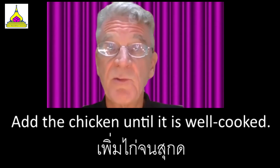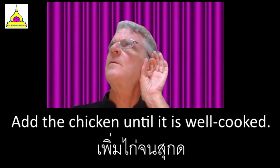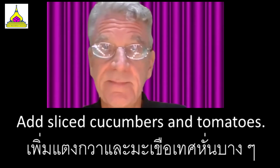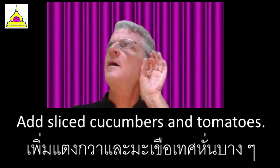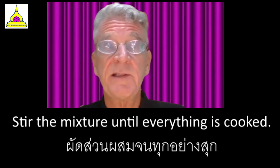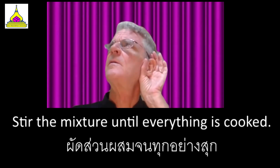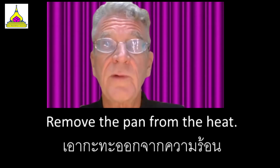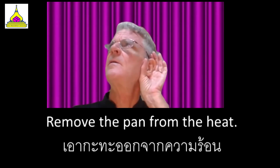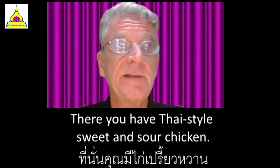Add the chicken until it is well cooked. Add sliced cucumbers and tomatoes. Stir the mixture until everything is cooked. Remove the pan from the heat. There you have Thai style sweet and sour chicken.